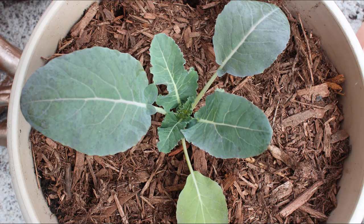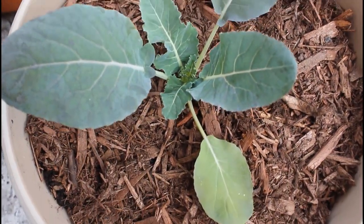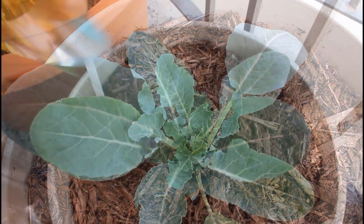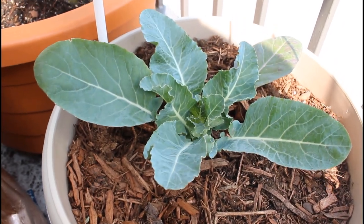This was planted back in early April and I finally was able to harvest my cauliflower last week. I'm going to take you guys week by week to show you exactly how this grew in my container garden, along with a few tips on how to successfully grow cauliflower in containers.